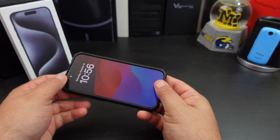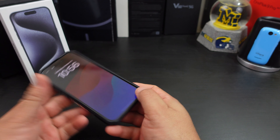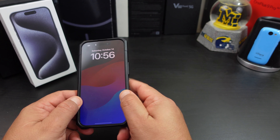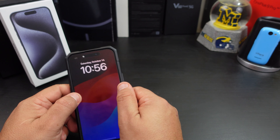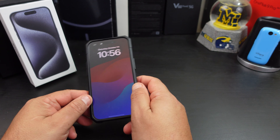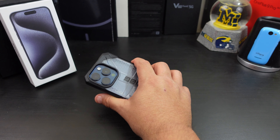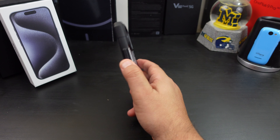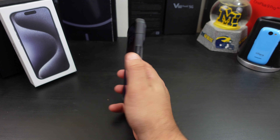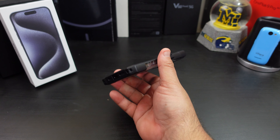The overall fit of the case is not bad. It's a little loose at the bottom but snaps back well, and the sides are really good — though it's slightly loose in one spot. Over on the other side it's tight and fits really well. It feels good in the hands too. That grip — you can really feel it, and it doesn't feel like the phone or case will slip out of my hands, which is very important.